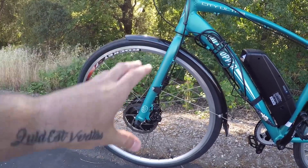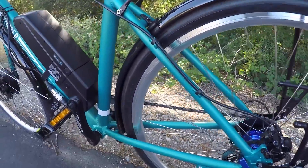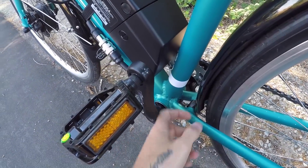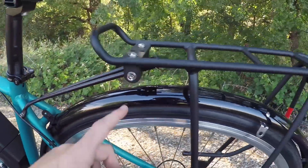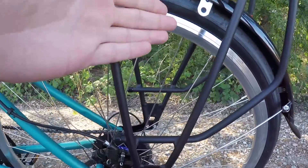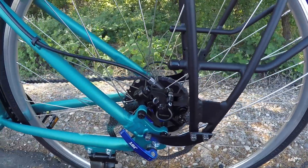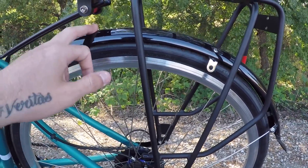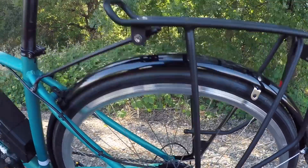For the rear fender, there are also a lot of attachment points. There's one on the bottom attaching to the frame, one on the side, and one in the back, plus an arm that can connect down as well. I didn't find enough screws for that last arm so I left it off, but even without it the fender is pretty sturdy and doesn't bounce or rub against the tire while riding.